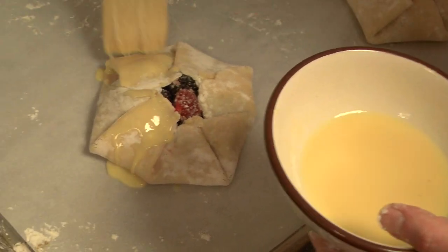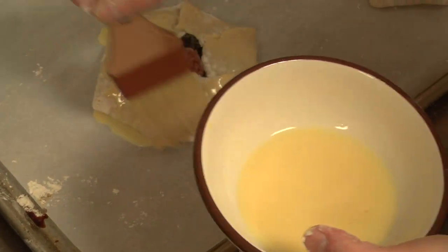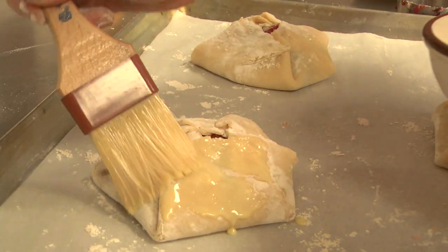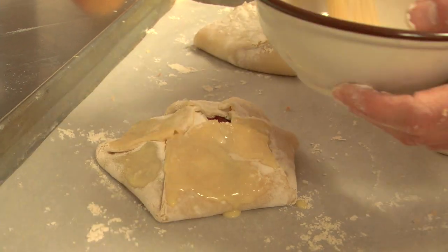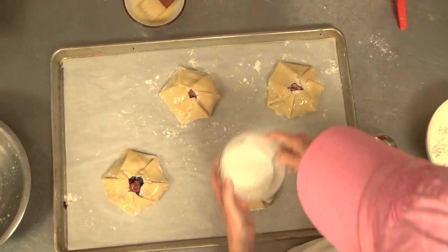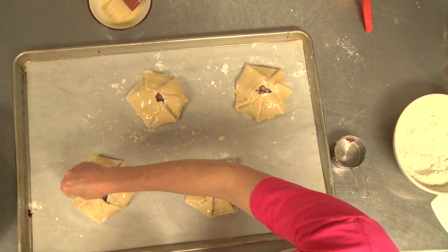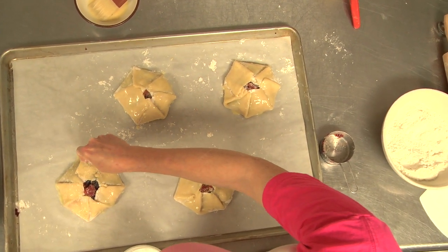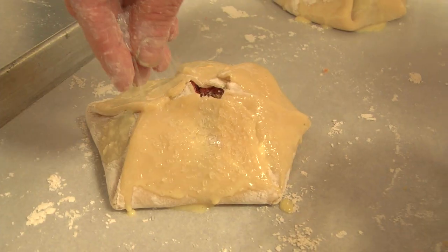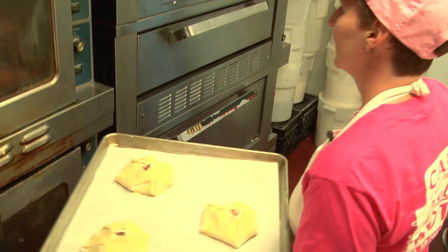We're going to brush it with a little bit of egg wash — just to add a little bit of a shine to it. It's going to help it color, and it's going to give these sugar crystals that we're going to be putting on in a moment a way to stick. Once we get all of the egg wash on, we just take some of these pretty sugar crystals and sprinkle them around. You can just use regular table sugar and it'll be fine. Now that we've got these all assembled, painted, and ready to go, we are going to take these to the oven.